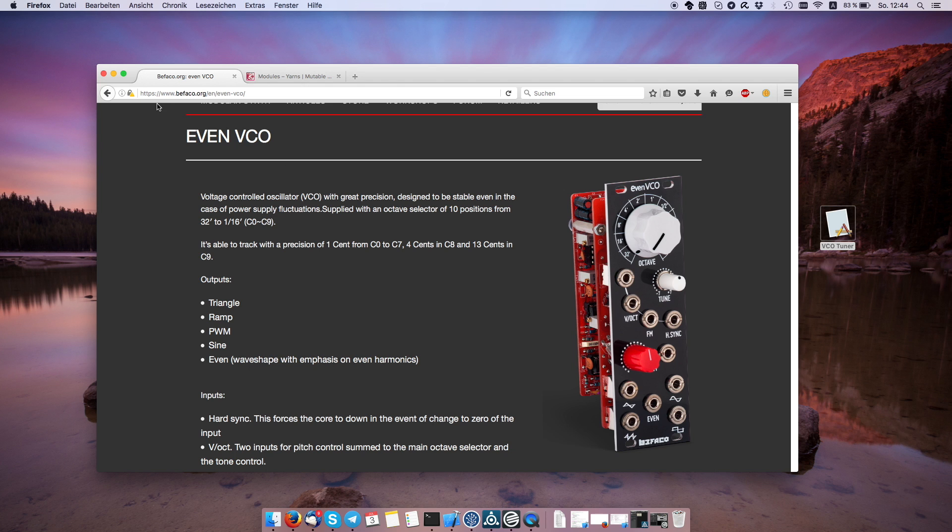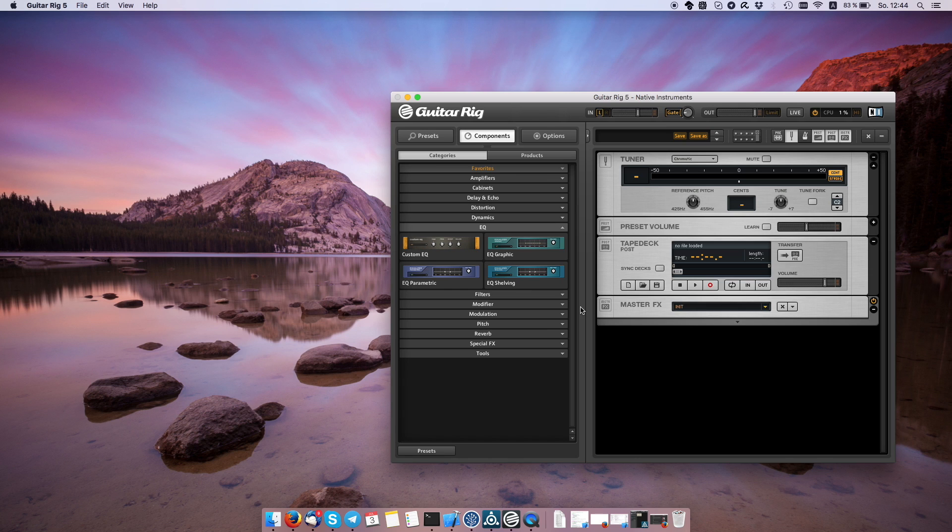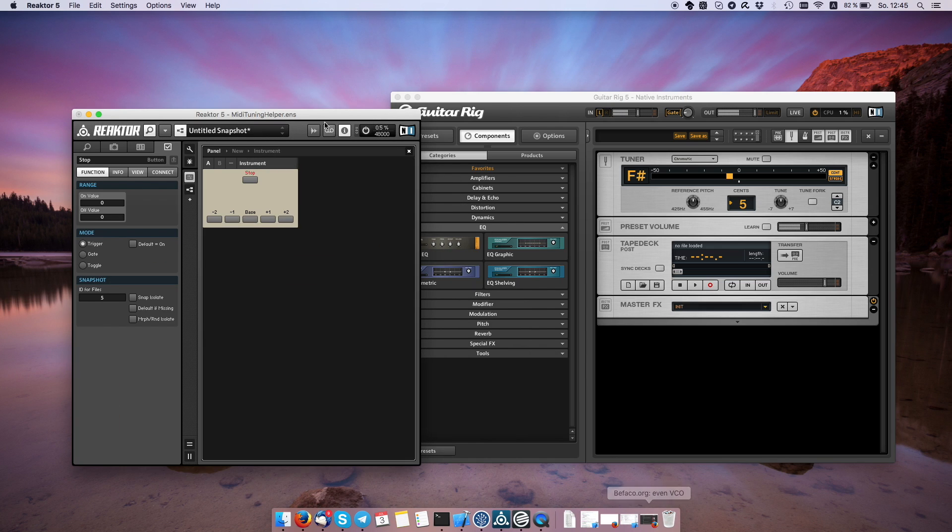The traditional way of tuning would be to fire up a tuner — I have Guitar Rook here. You can see the tuner's working, and then you would basically send MIDI notes of different pitches and see if they track. I have a Reaktor patch set up to send some MIDI notes in different octaves, so this should be something like a middle C.